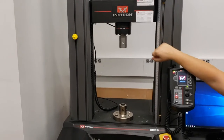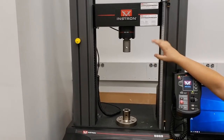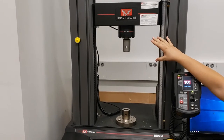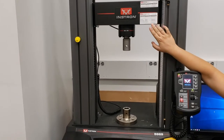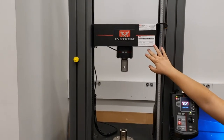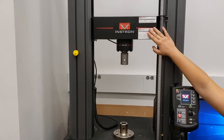We do have a 1-kilonewton transducer, which I will show you shortly. It came from a different Instron model, so it is compatible with Instron — it plugs in and reads properly. However, it does not attach directly to the crosshead. There is an attachment at the top of the 1-kilonewton cell that actually attaches directly to the 50-kilonewton cell, rather than attaching directly to the crosshead.